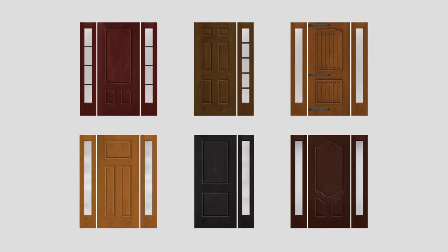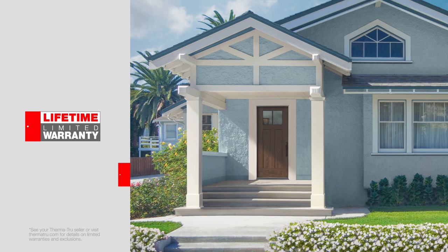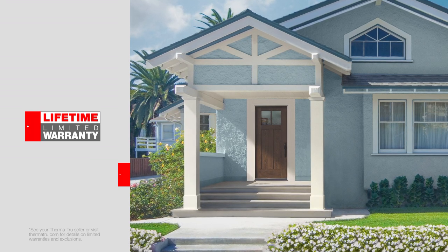That same Fiber Classic Mahogany full light flush-glazed side light can also be used with any other door in the Fiber Classic Mahogany portfolio, to provide flexibility across the whole product line. Fiber Classic doors are backed by the industry's most comprehensive lifetime limited warranty for peace of mind.